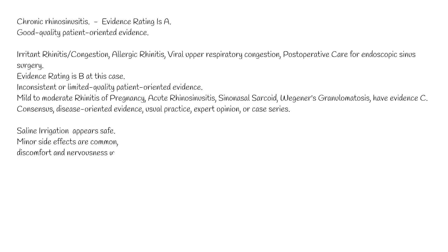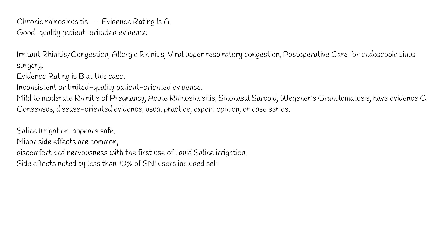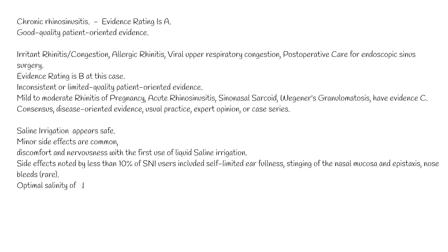Saline irrigation appears safe. No adverse events have been reported in any study evaluating saline irrigation. Minor side effects are common, including a sense of discomfort and nervousness with the first use of liquid saline irrigation. Side effects noted by less than 10% of users included self-limited illness, stinging of the nasal mucosa, and epistaxis (nose bleeds), which are rare.